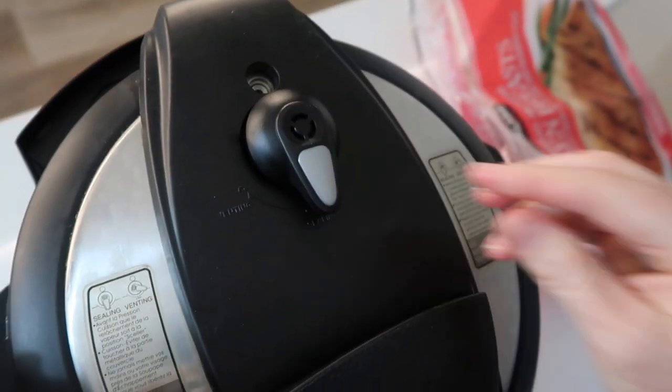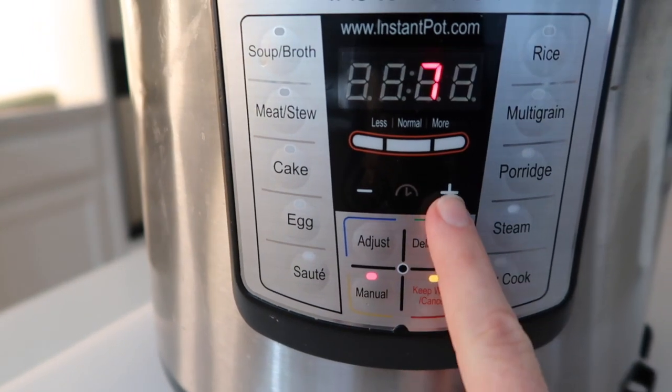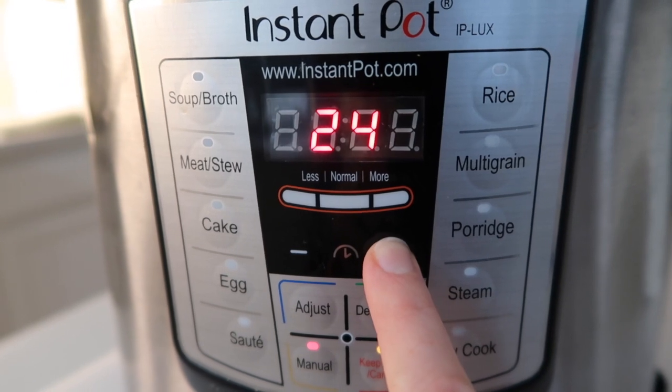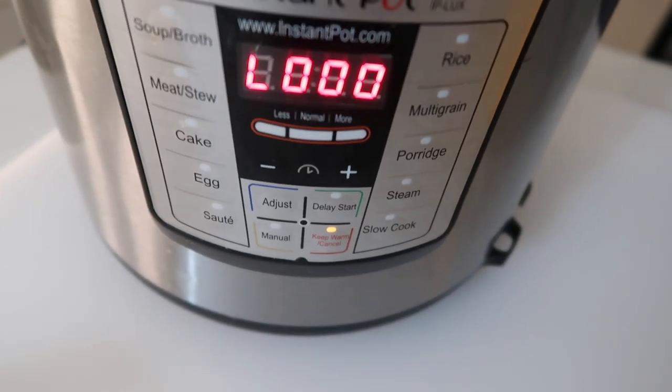Just make sure your little knob is turned to sealing, not venting. I'm going to push the manual button or the pressure cook button — they're the same — and because it's frozen I'm going to go up to 25 minutes.